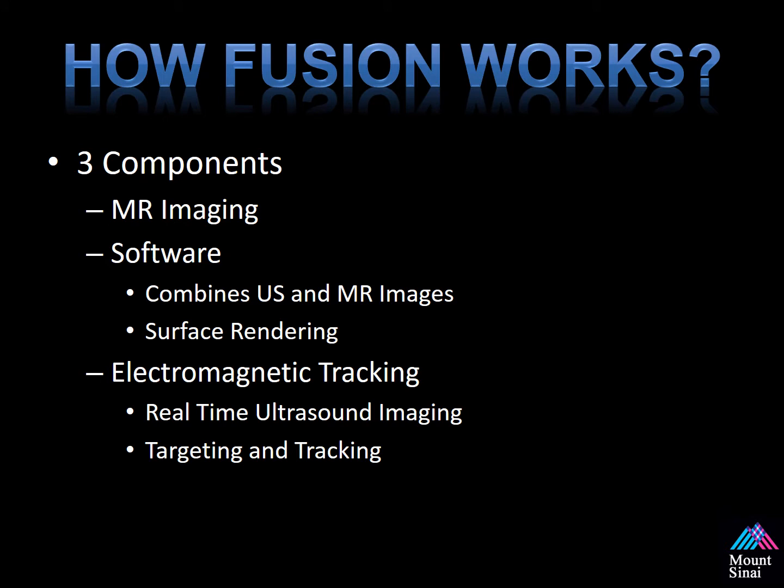Before we begin, I think it's important to understand how the technology works. Fusion technology uses three components. The first is the MR imaging. The second is the software used to combine the ultrasound and the MR images together, accomplished through surface rendering, which I'll describe in a moment. The third component is the tracking mechanisms. This platform uses electromagnetic tracking, which allows for real-time ultrasound imaging to be combined to allow you to target and track the prostate.